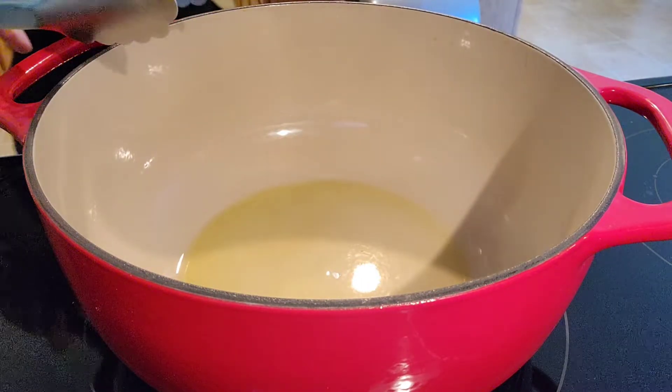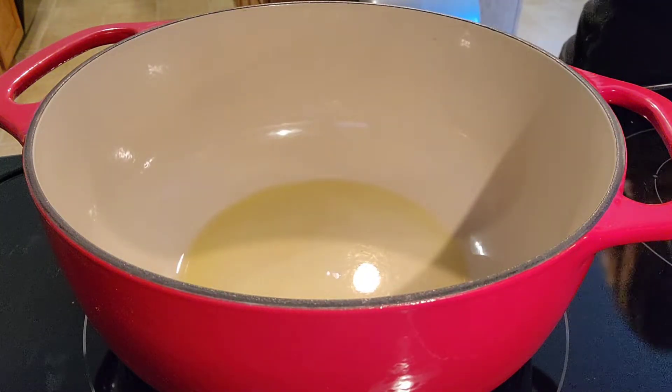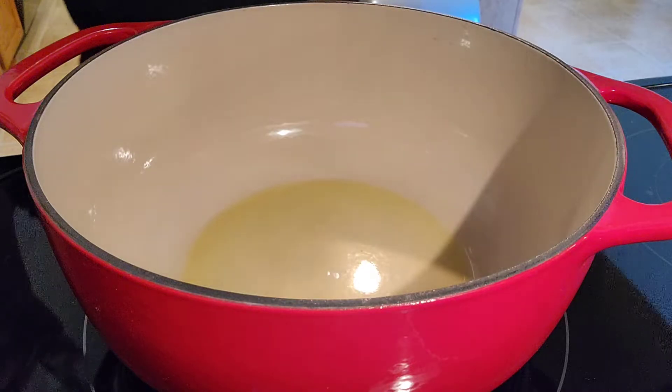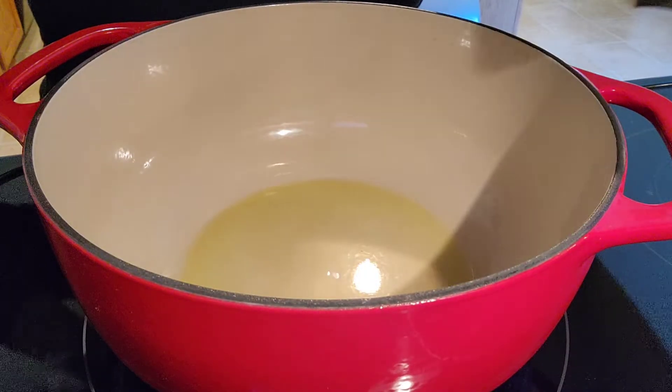I got this recipe off a calendar — I don't remember what type of calendar it was. Let me see if the pan is ready.